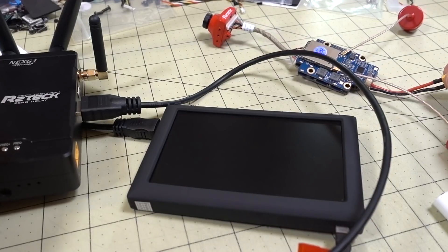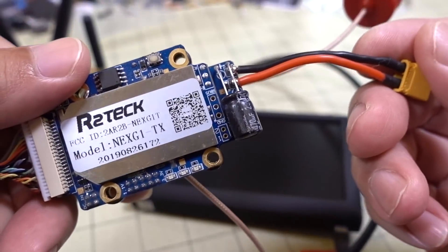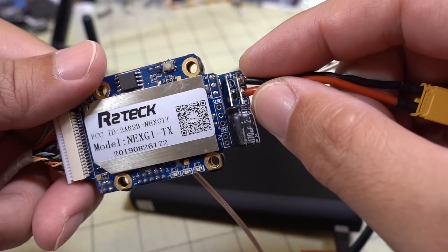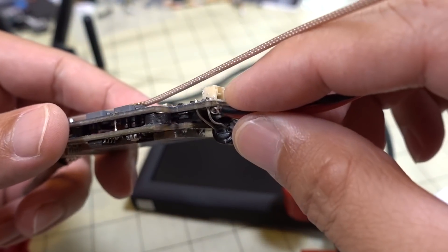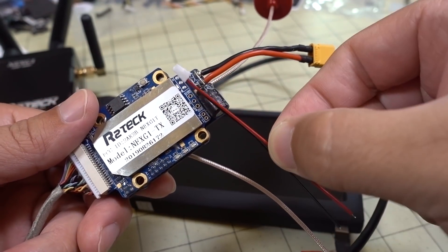I'm going to be using a 4S LiPo with an XD30. I actually added the XD30 onto the VTX unit — you can see there are some solder pads here. There's also a plug they can use that's included, but it's pretty tiny, so I'm not going to use that.